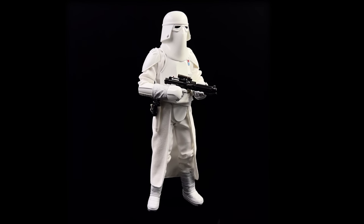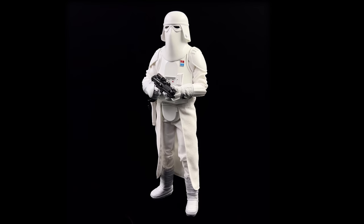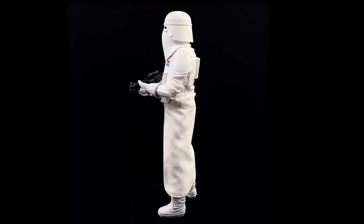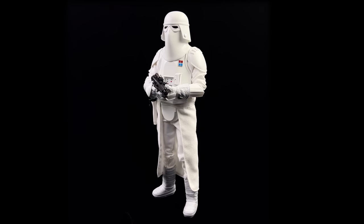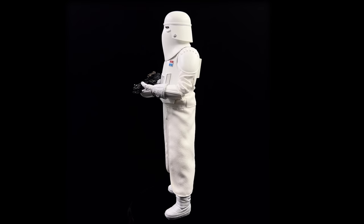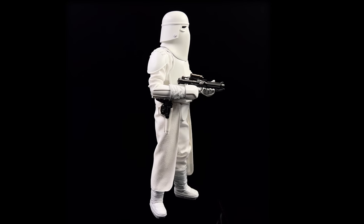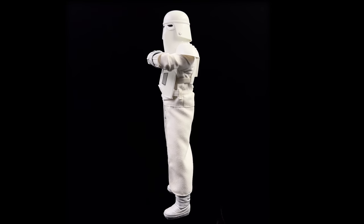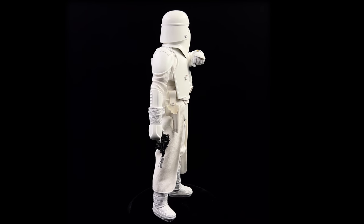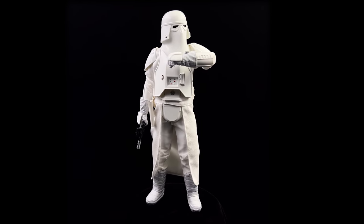Wrapping up on the Snow Trooper Commander from Empire Strikes Back — going in, I already knew what to expect since this figure has been around for a few years and all complaints have surfaced. Do they register for me? Some of them, yes — the boots not having a split-cut design is a missed opportunity, and the display base is boring without even a sprinkling of snow on top. But other than that, I really like him. The body is sturdy, the joints aren't overly loose, the paint applications are very crisp and clean, and the armor itself is crisp and clean — which I like for the Snow Trooper Commander.